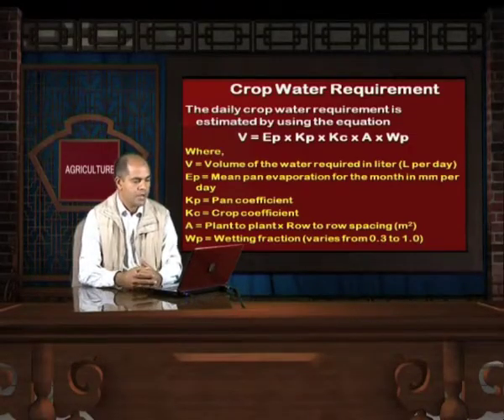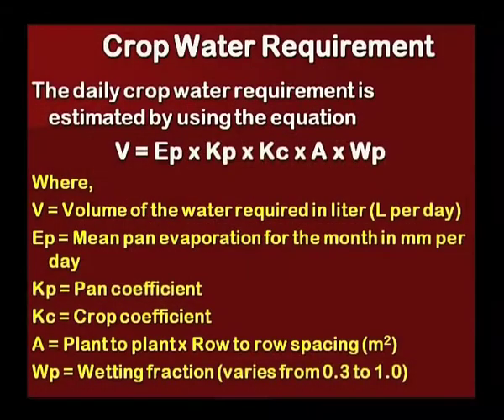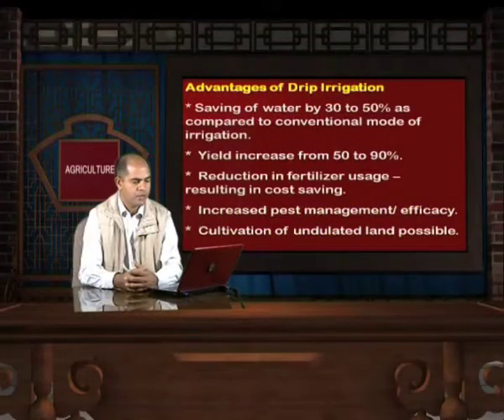The volume of water required in liters per day can be calculated by multiplying the mean pan evaporation for the month in mm/day, the pan coefficient, the crop coefficient, plant-to-plant and row-to-row spacing, and the wetting fraction, which varies from 0.3 to 1 depending upon the crop.